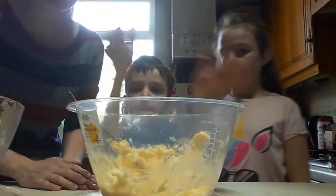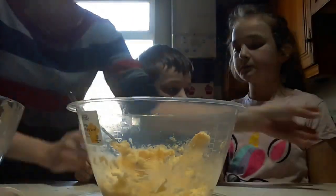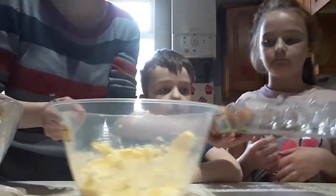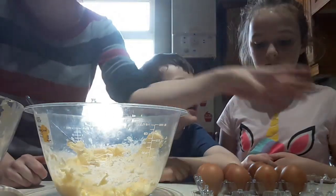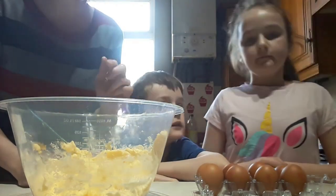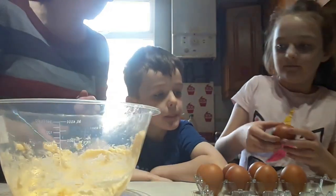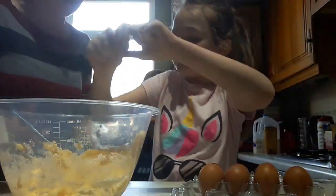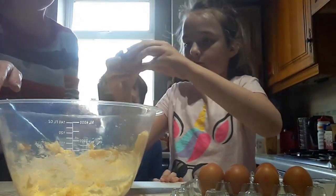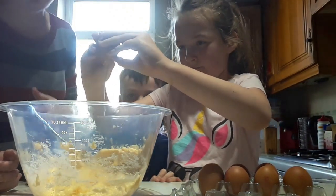Now after we've creamed the butter and sugar together, our next job is to add our eggs. We have eight eggs to add to this cake mixture. This mixture will make two separate eight-inch cakes. So one at a time we're going to crack the eggs into the mixture and then stir. Do we know how to crack an egg — crack it on a hard surface and then pull apart. Your hands are going to get messy, but as soon as we've added the eggs we must wash our hands anyway.